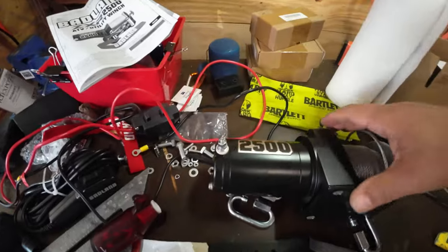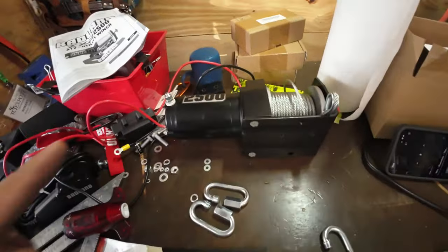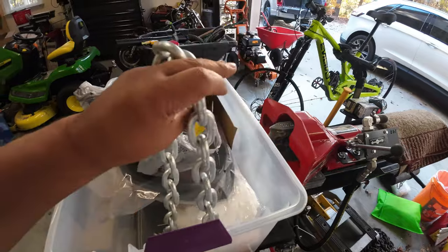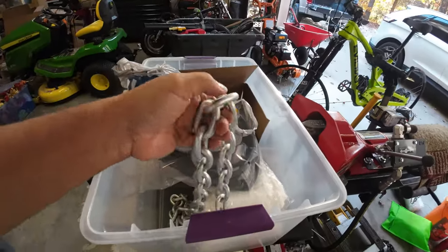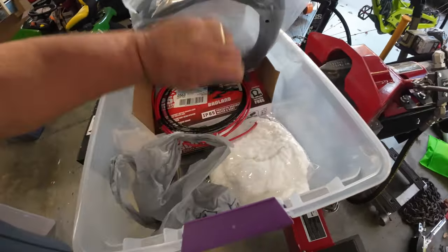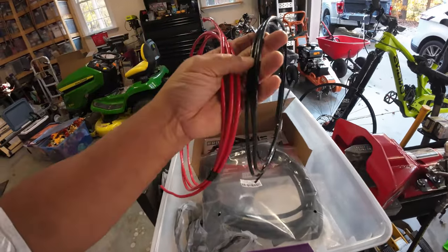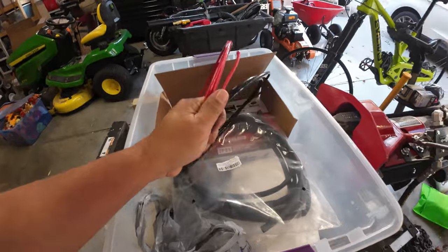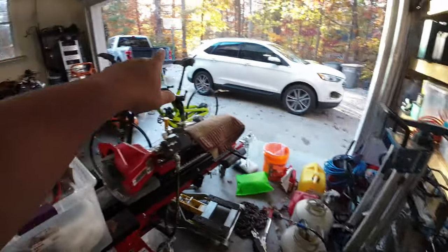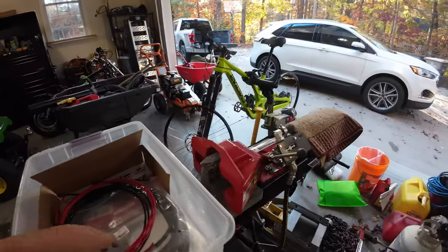What you're going to need is obviously the winch. You're going to need a chain — I got this galvanized heavy-duty chain, about six or seven feet. You're going to need some extra wire; this is 12 gauge wire, one black and one red. I got six feet of that because we are going to be splicing wires on the winch to make it long enough to fit around the tailgate when it's down into the seven-pin connector.